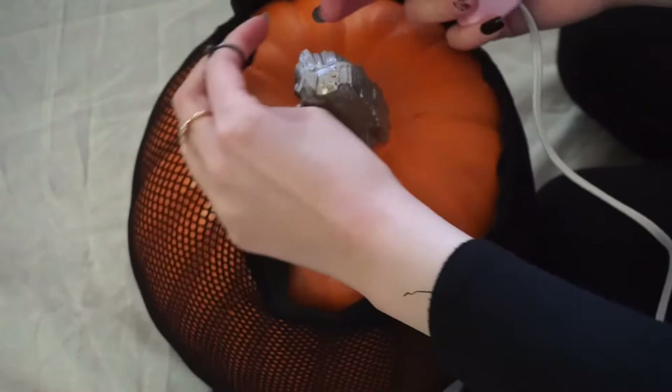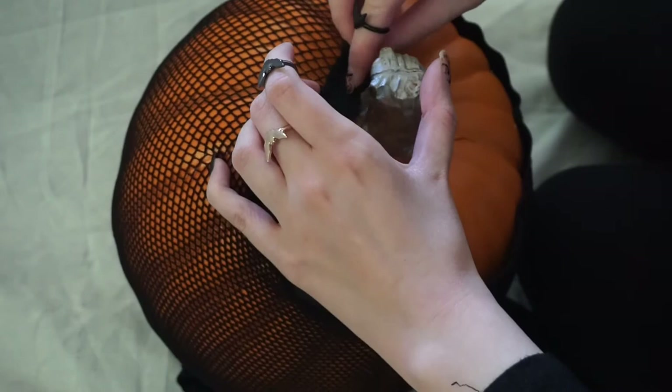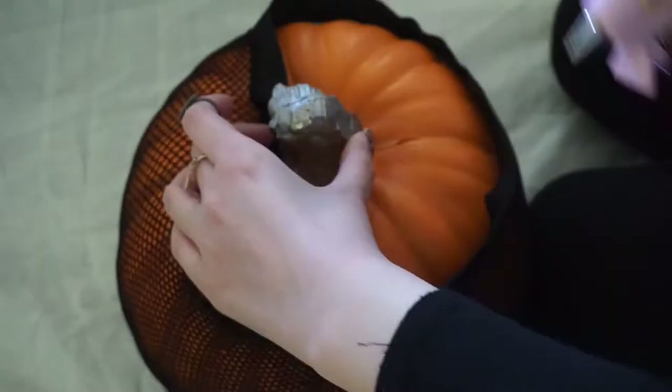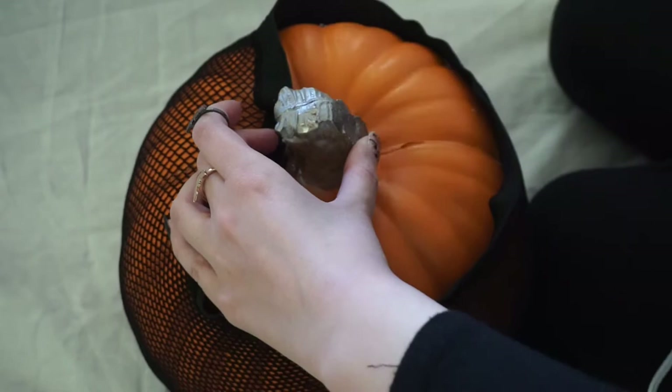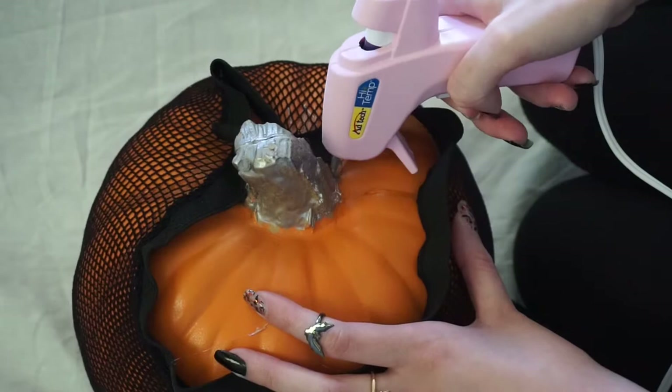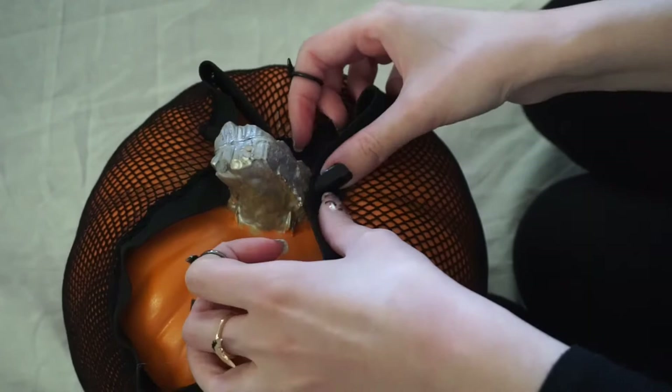Now just hot glue your fishnet to your pumpkin. Be very careful with the hot glue and hold the tights down for a while. Then just continue gluing.